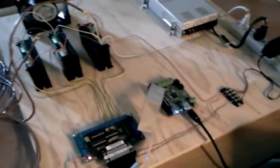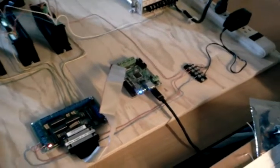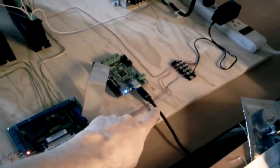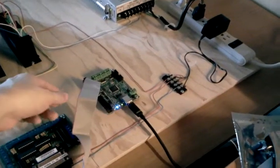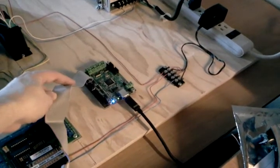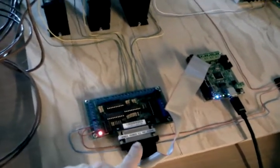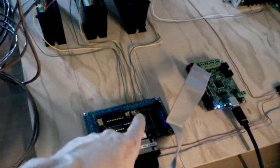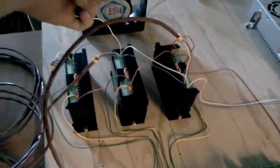Here you can see the USB cable coming into the SmoothStepper — this is where the signal is coming from. It gets converted and then runs off to port one into this breakout board, which basically takes each pin as a pulse and uses that to drive my stepper motor drivers.